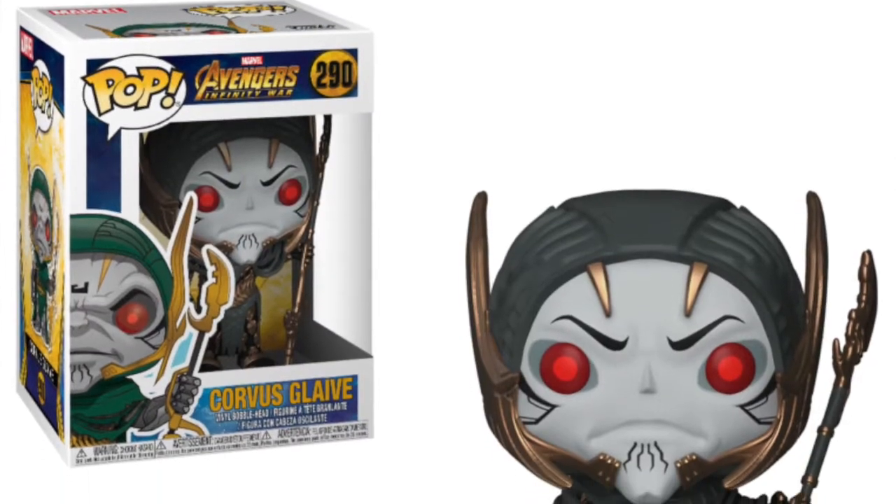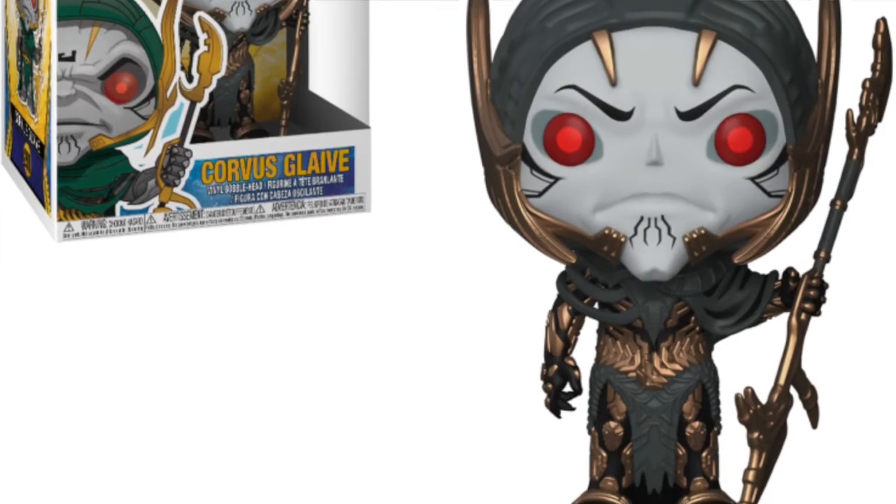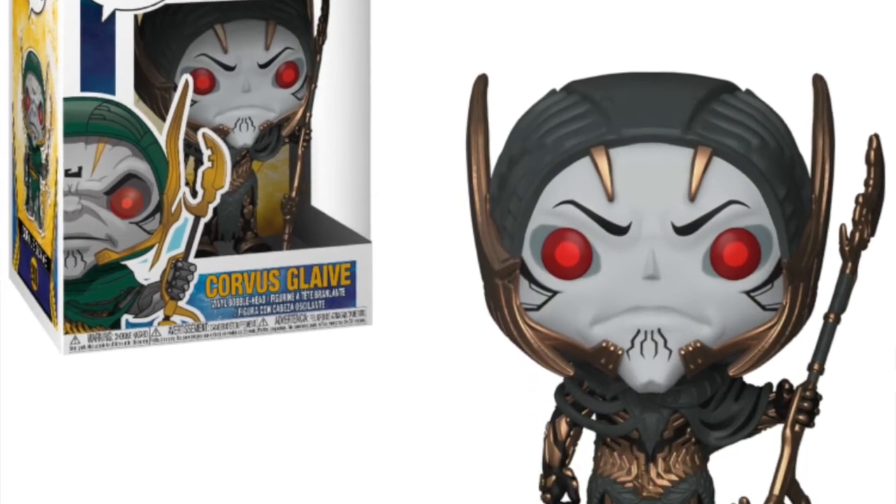We're getting a Corvus Glaive pop — I'm sure I'm saying that wrong, but I'm not too familiar with this character. I believe he's one of Thanos's minions from the comics and he's making his debut in the MCU, so we're getting a pop of him which is really cool. I really like the design of this character with the red eyes — it looks great.